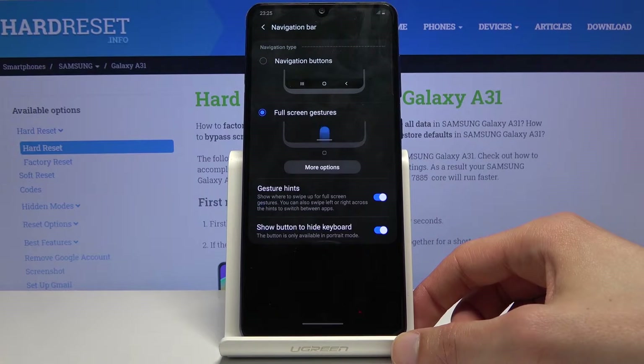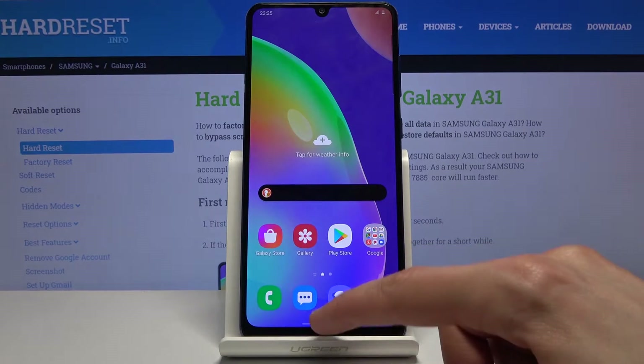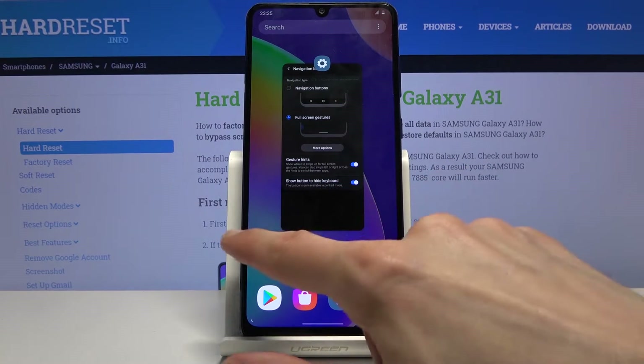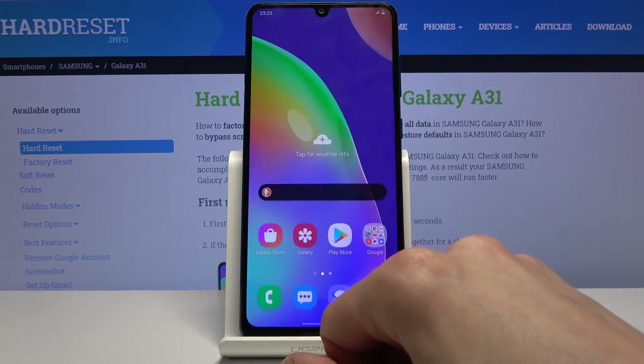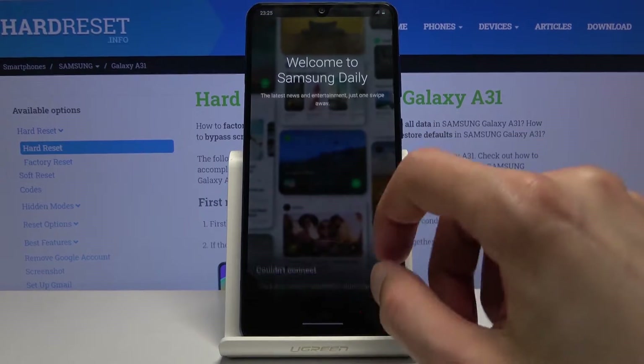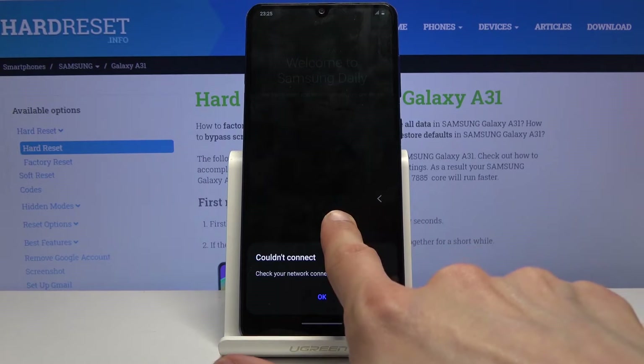Select Full Screen Gestures and you can see it changes after a second. From here, you slide up to go home, slide up and hold to go to recent, and also slide from the sides to go back. As you can see, when you slide from the sides it shows an arrow — from either side.